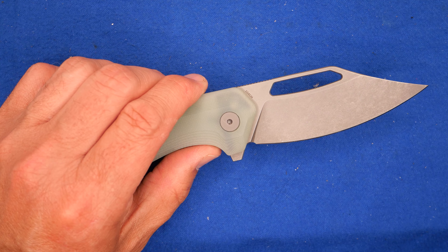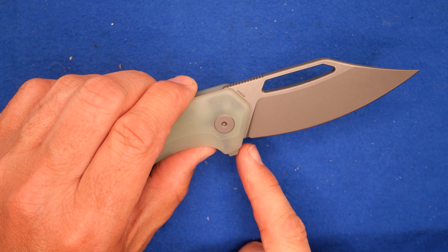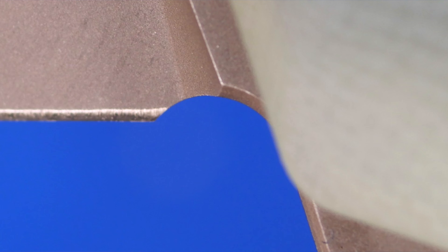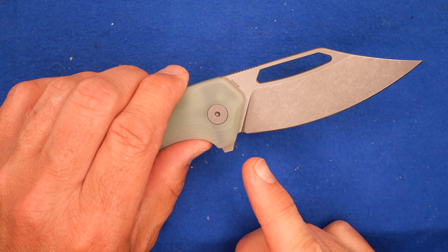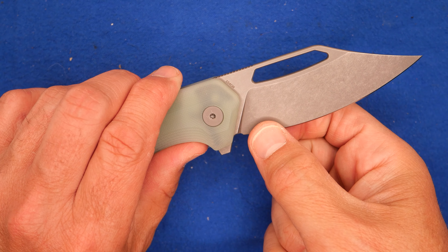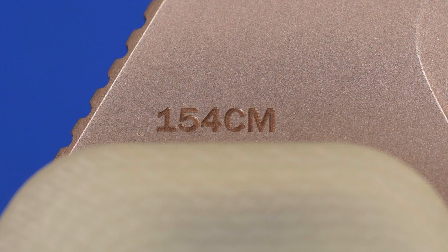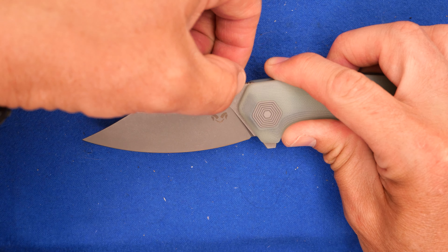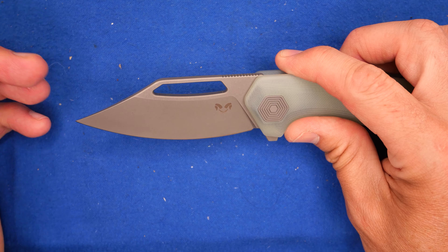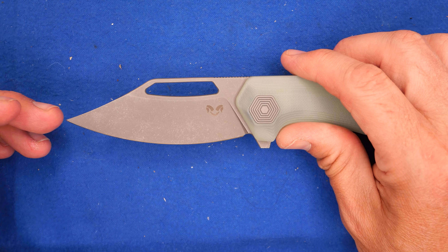I didn't talk about the sharpener's choil — it's a fairly small sharpener's choil, and I wish it was a little bit bigger. It does come out past the plunge, so you can sharpen it to the end without getting into the plunge. I just wish it was a tiny bit bigger. I like that the plunge is quite quick — it doesn't take a long time to go from the full thickness of the ricasso to the full thinness of the bevel. Badging: 154CM right there, and the Dam Designs logo right there. I wish that was etched up here on the flats instead — I don't like stuff on the bevels unless it's a full flat grind. If you've got a flat section, I like it to be on that flat section.